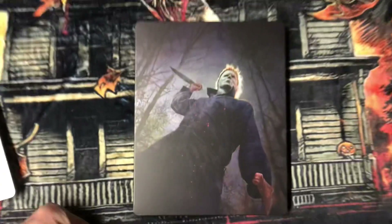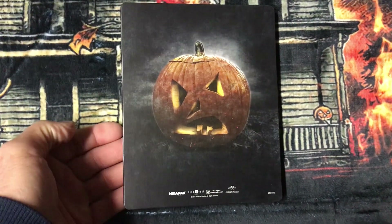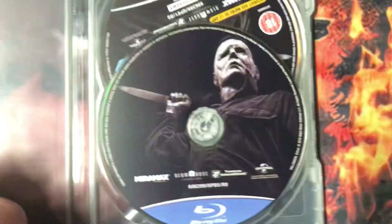And here's the steelbook. Nice picture there — that pumpkin. And we open it up, and here's the Blu-ray.